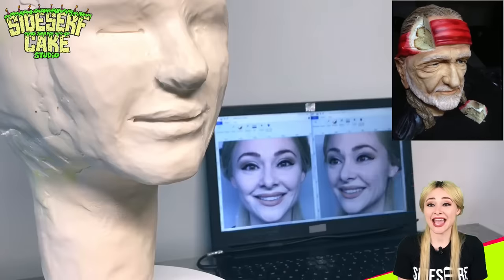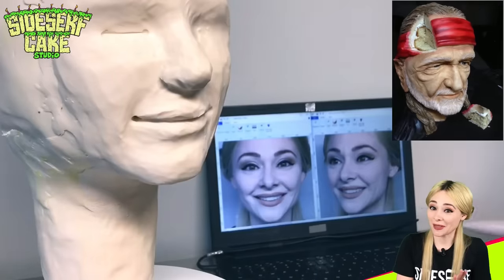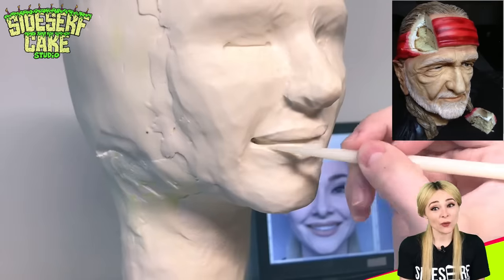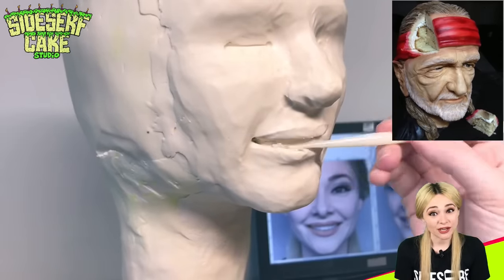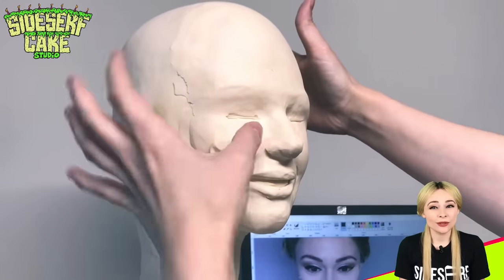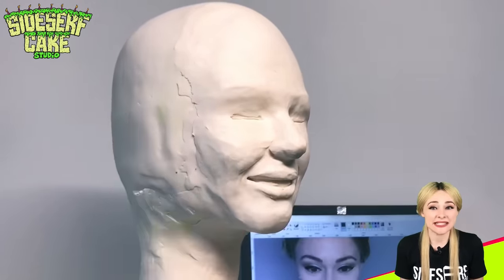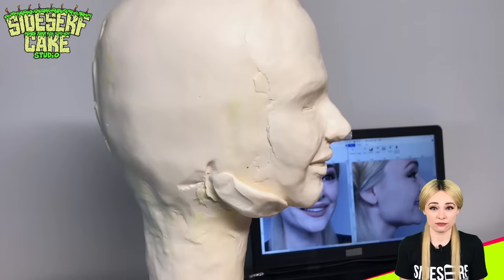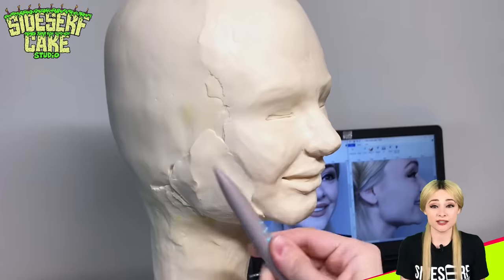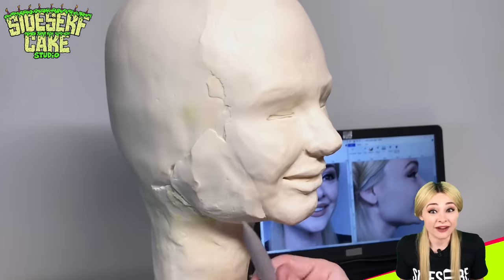That cake ended up being the most important cake of my life, because my brother, who lives in Tokyo, posted a picture of my Willie Nelson cake on Reddit, where it reached the number one submission on the front page. I think the reason it got so much attention was because back in 2013, people hadn't really seen a realistic bust cake before. Before I made the Willie Nelson cake, I searched and searched for examples of realistic bust cakes and I couldn't find any.